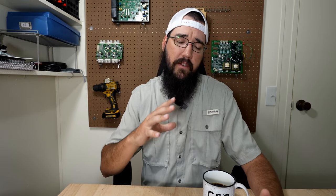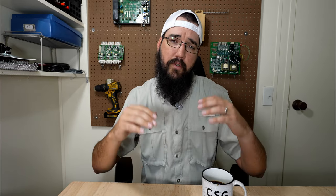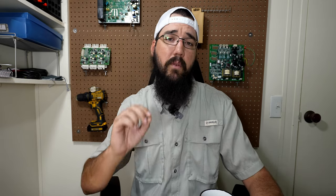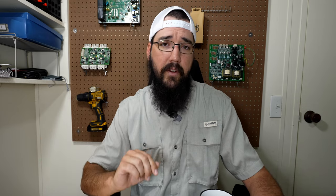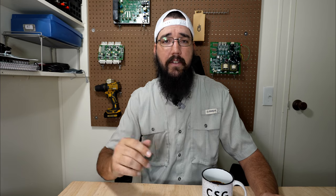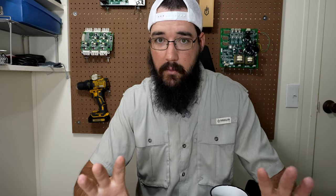This video is sponsored by CSG — Compressor Solutions Group, based out of Houston, Texas. If you ever need compressor support for parts, screw compressor remanufacturing, re-seals, or compressor tech support, reach out to them. Links will be in the description.